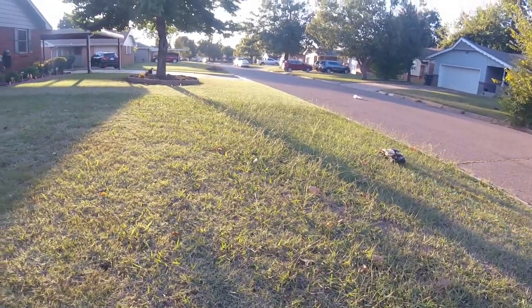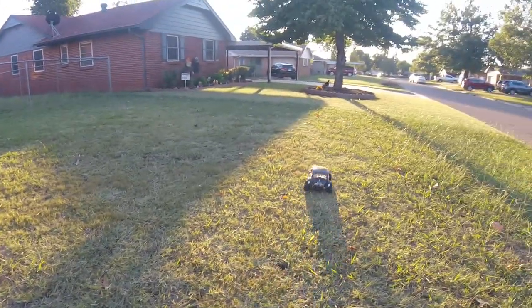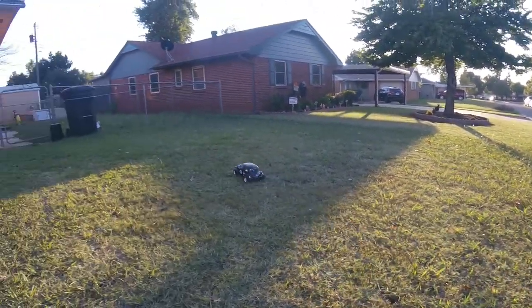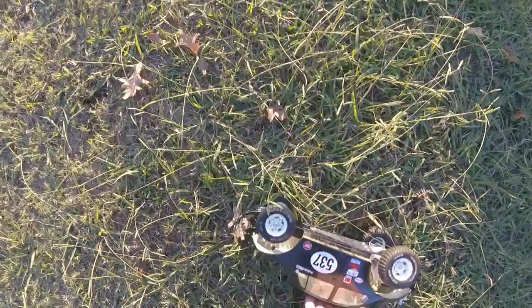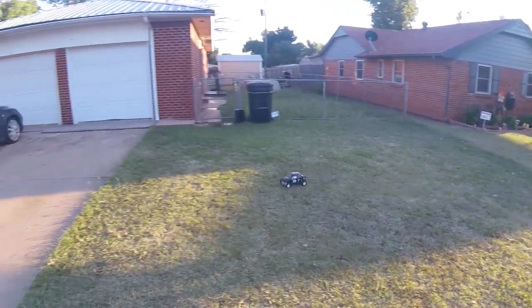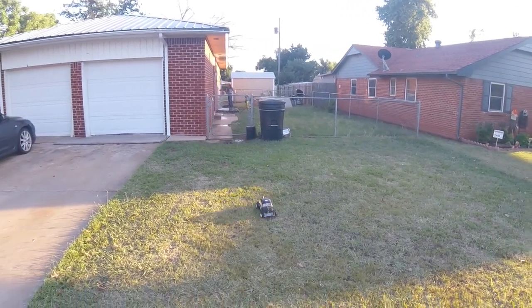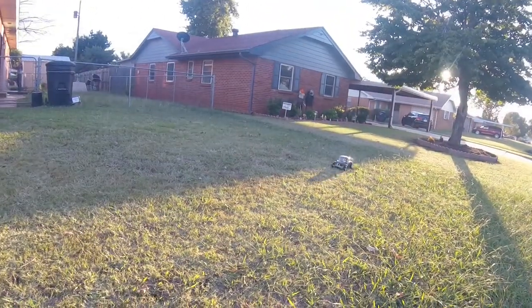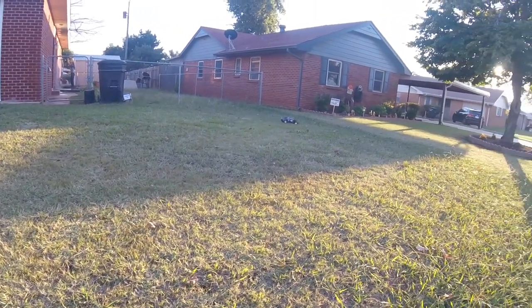Doesn't want to go fast, doesn't hurt itself too bad. That's good. It's cool. I like it. Oh my God. That's cool.